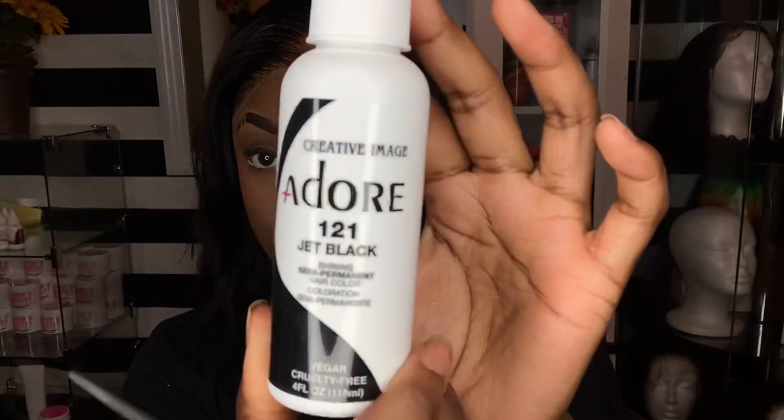I'm liking this bob though — cute, cute, cute. Now let's take our black rinse from Adore, and I'm going to take it on my little application brush and brush it through very carefully so I don't get it on the lace.